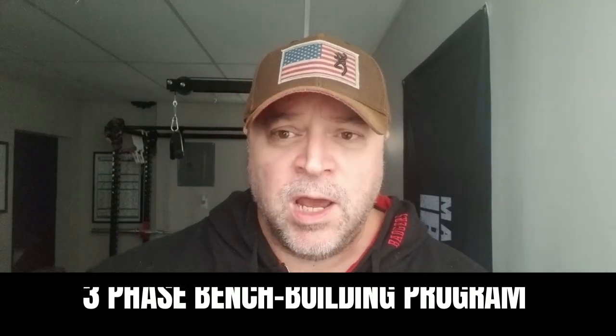Hey guys, welcome to the Massive Iron Channel. I'm Steve Shaw. In this video, I'm going to give you a three-phase bench building program, something you can do over the course of the next 12 months to help you get your bench press moving. If you have any questions or comments, drop them down below — the best topic ideas I turn into videos just like this.